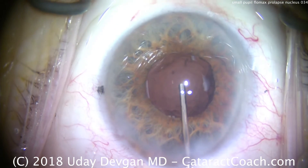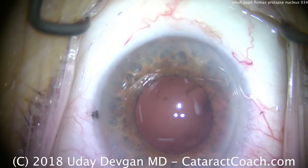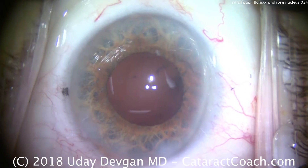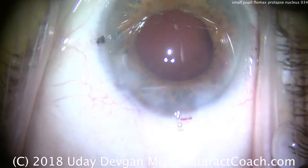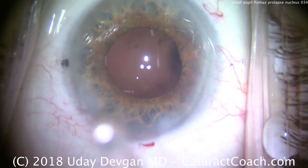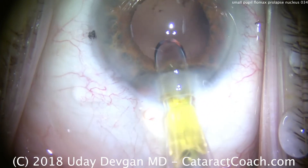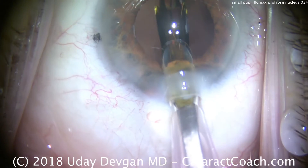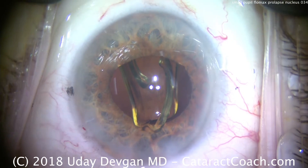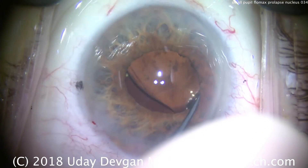We fill the eye with our cohesive viscoelastic, which is going to expand the pupil and deepen the capsular bag. And here comes our IOL. The IOL in this case is going to be a toric lens — a single-piece acrylic lens. Now you're wondering why the patient is moving so much: this patient got nothing in the IV. This is only topical intracameral lidocaine — no IV sedation whatsoever due to health issues. There's the IOL going into the capsular bag. The leading haptic went in; let's get the trailing haptic in — nice and deep in the bag.